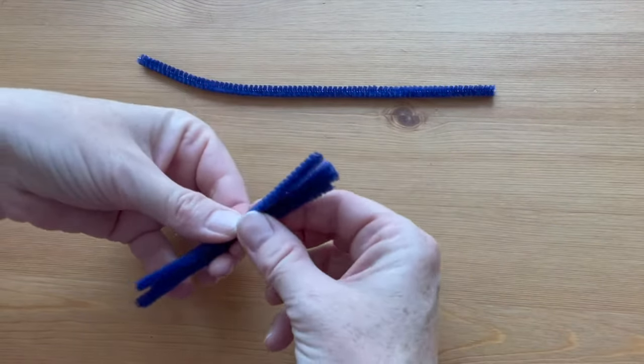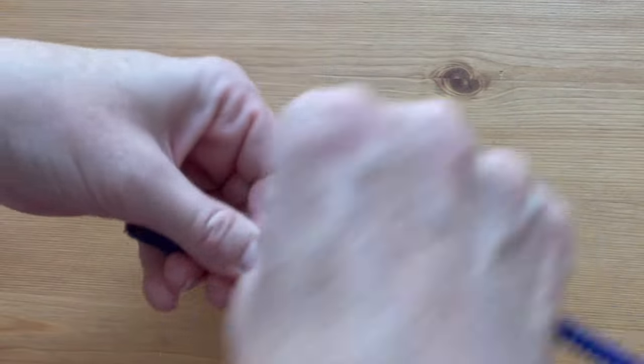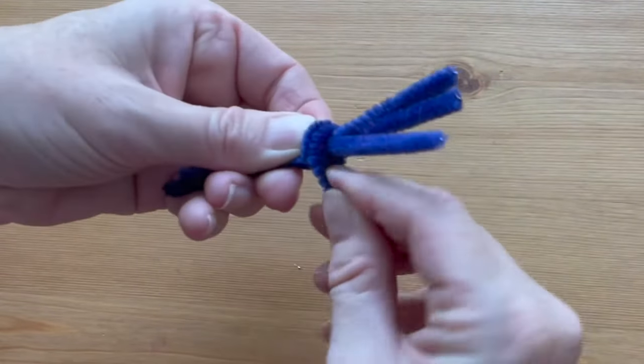Gather the four smaller pieces together, then hold the longer piece right in the middle of the shorter pieces and wrap it around in a bundle — one coil right on top of the other — to form the spider's body.